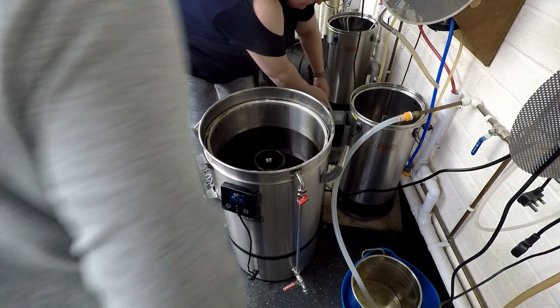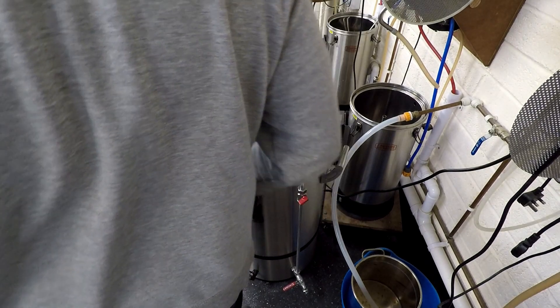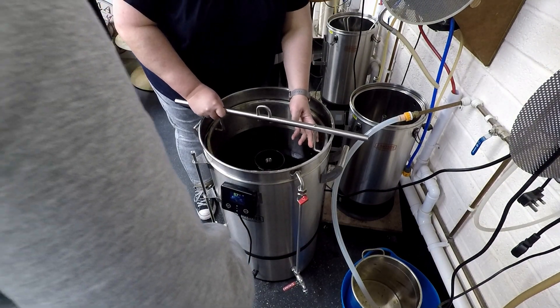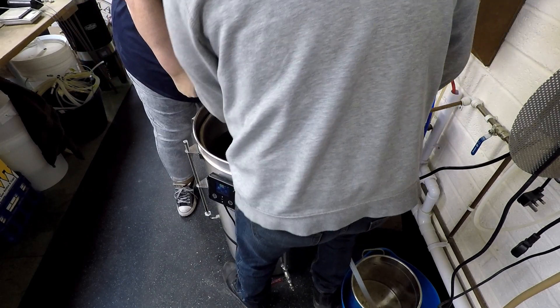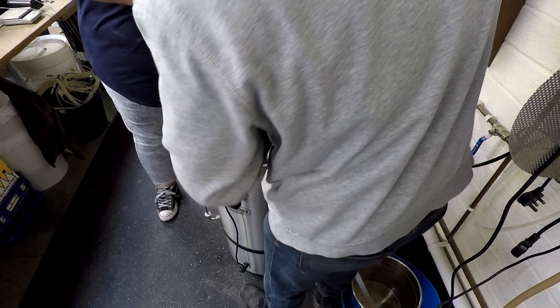With the mash over I removed the recirculation pipe and needed a hand to lift the malt pipe out — as you can imagine, at this point it was very heavy. Luckily the extended handle gives room for two people to hold on to it without trouble. The only issue was we nearly lifted the entire machine off the floor trying to remove the malt pipe.